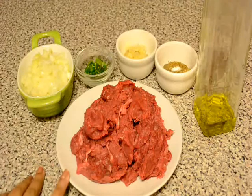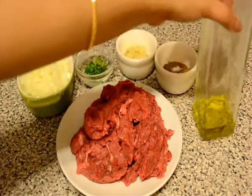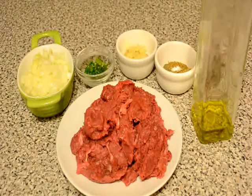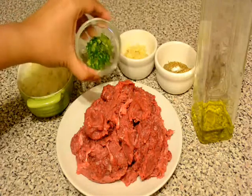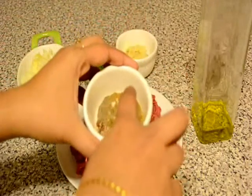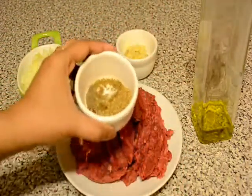For this recipe I am using some minced lamb — it is low fat minced lamb, so I have to use some cooking oil with this lamb. But if you use store bought minced lamb which contains 20% fat, then you don't have to use any cooking oil. Some chopped onion, some chopped green chillies, some finely chopped garlic, coriander powder, cumin powder, some garam masala powder, and some freshly grated nutmeg.